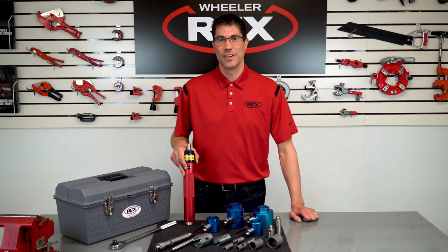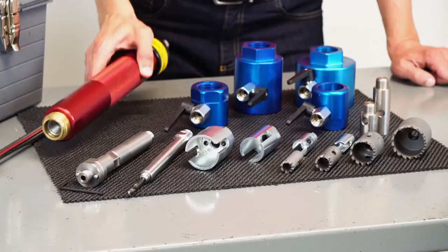Hey everyone, it's Eric at WheelRx. Now I want to introduce our new lineup of hot tap kits for the waterworks industry.